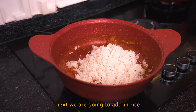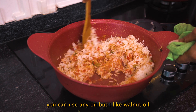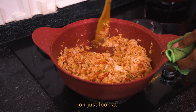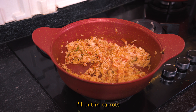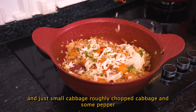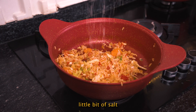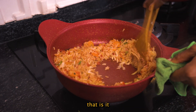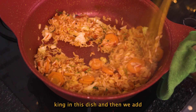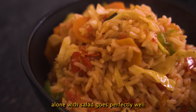Next, we are going to add in our rice. Drizzle in a little bit of walnut oil — you can use any oil; I like walnut oil. Mix this well. I'll put in carrots and just a small amount of roughly chopped cabbage. Put in some pepper for heat, and a little bit of salt. I didn't add any spice to this recipe because I want tomato to be the star. We add vegetables because we need that in the dish. You can eat this alone with salad — it goes perfectly well.